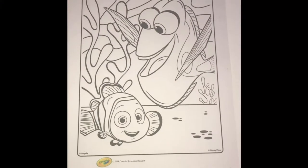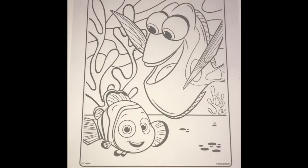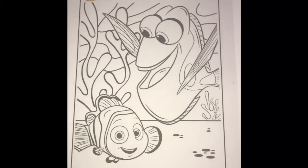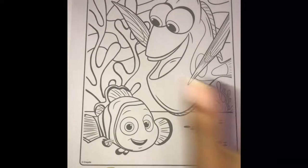Hello, welcome back to another video of fun and toys. Today we're gonna be coloring Dory and Nemo. You're gonna be learning some coloring, and keep on watching till the end because there's gonna be a big surprise!